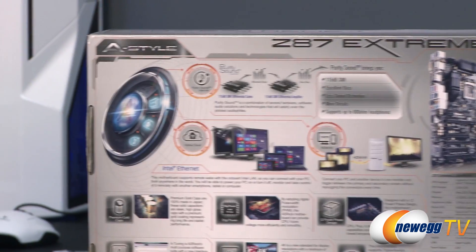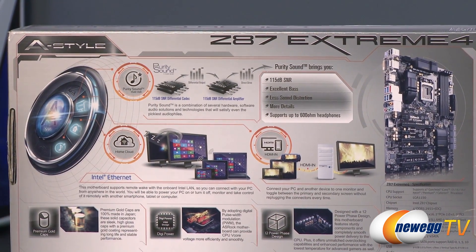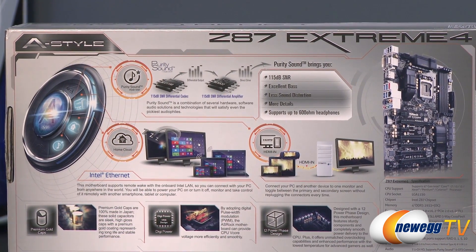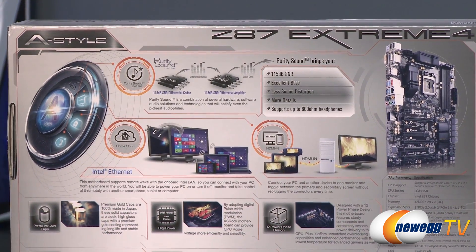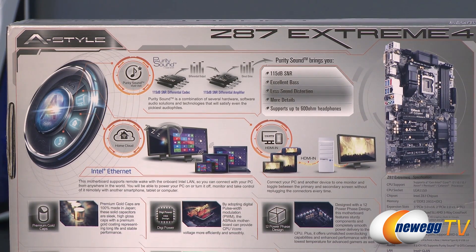There's a ton of stuff on the back so I'm going to try to go over it as quickly as I can. First off, Purity Sound — they're using the Realtek ALC 1150 audio codec chip, and that has a 115 decibel signal-to-noise differential, which is pretty nice. So excellent bass, less sound distortion, more details, and supports up to 600 ohm headphones by way of the integrated amplifier, which is very nice for an onboard audio solution.